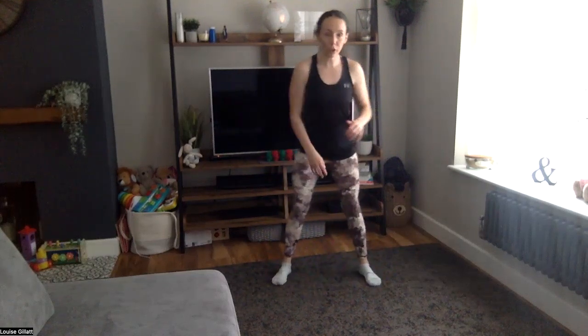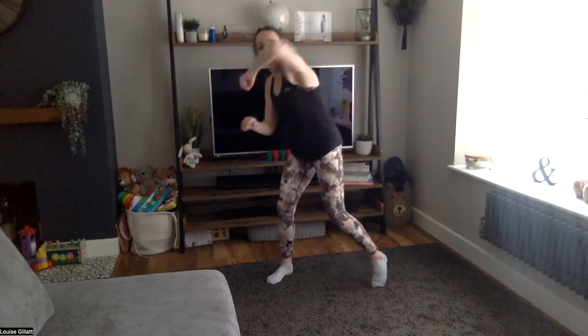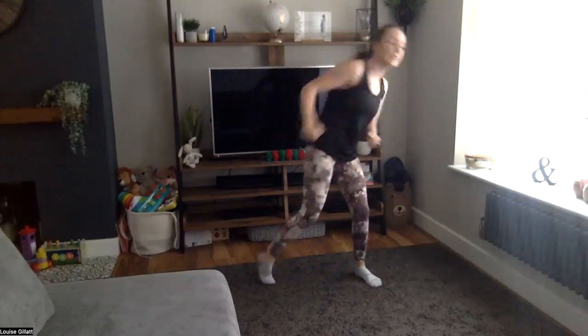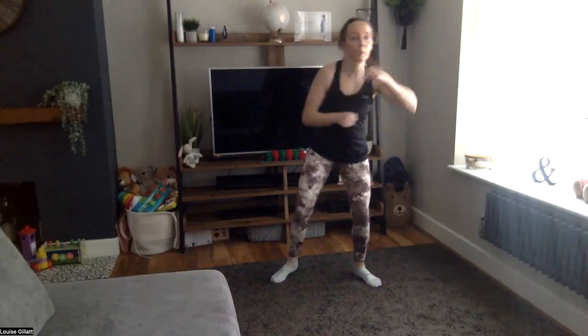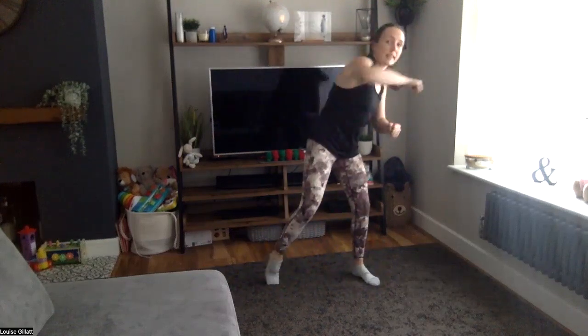Five seconds, come on — 35 seconds here. Two, one: one, two, hook. One, two, bring it over for that hook. One, two, power hook, twist. Less than 20 seconds. Ten seconds, come on, then we've got 30 rest again.